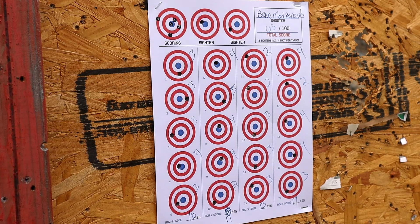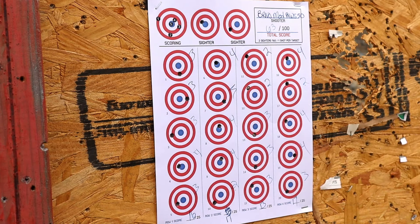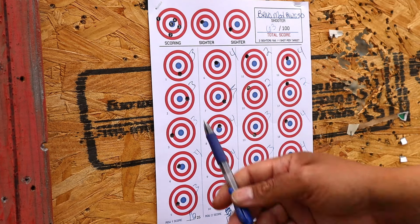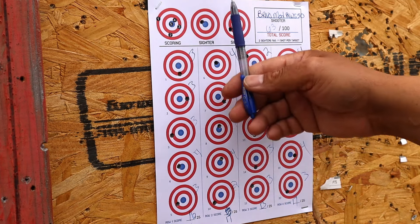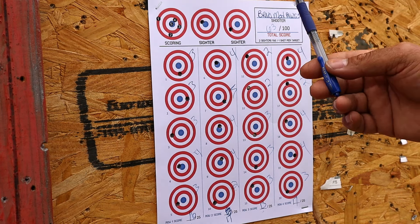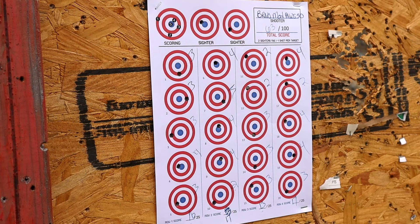Alright, range fans, here we go — the rain is about to come in on me. Counting up the target: 3, 4, 2, 4 — that's... 3, 3, 2, 2 — 3, 4, 3, 4 — 4, 4, 3, 4 — 3, 2, 3, 3 — total 16, 17, 17, 13 — for a total of 63 for the Czecka Brno Berno Model 4 with RWS 50.